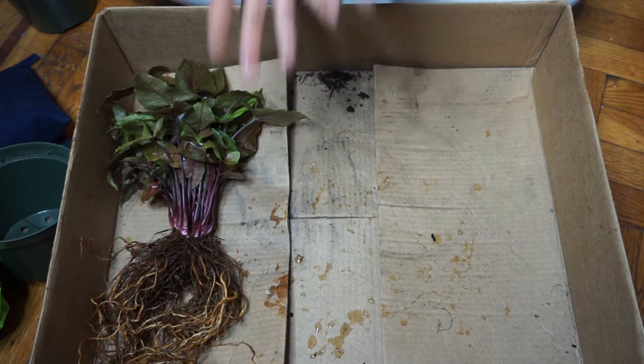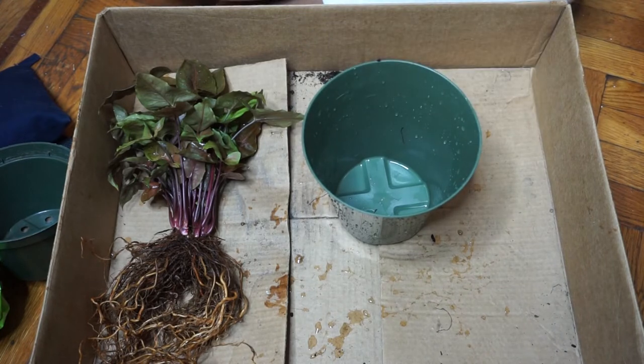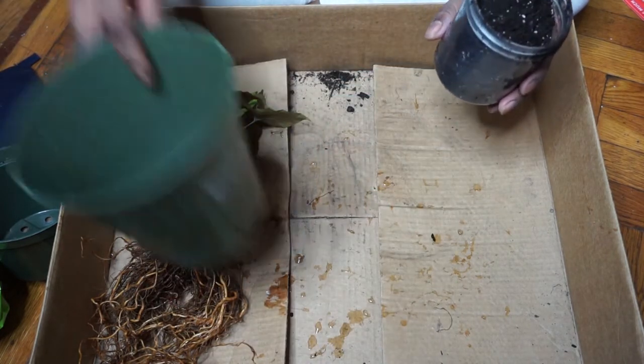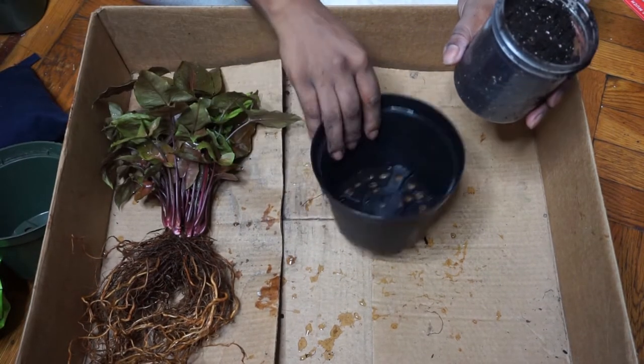I'll link down below the soil and potting mix that I'm using. I kind of want a well-draining soil mix. I'm going to use the same pot — I've just come to agree that I don't need to use a whole different pot.